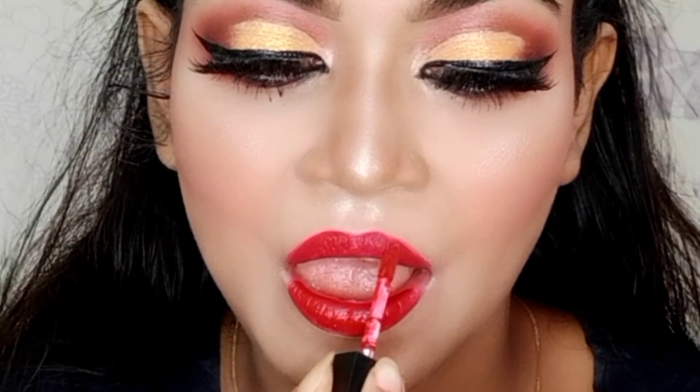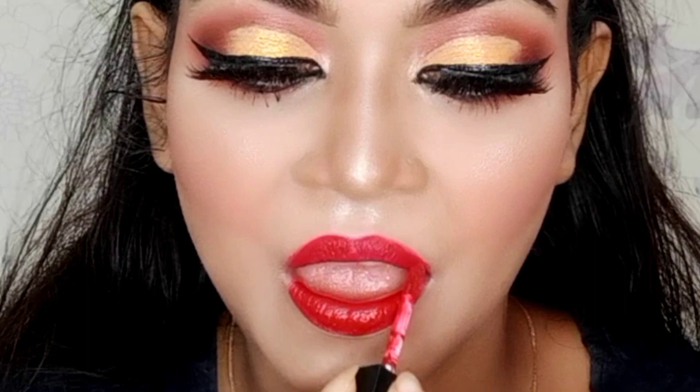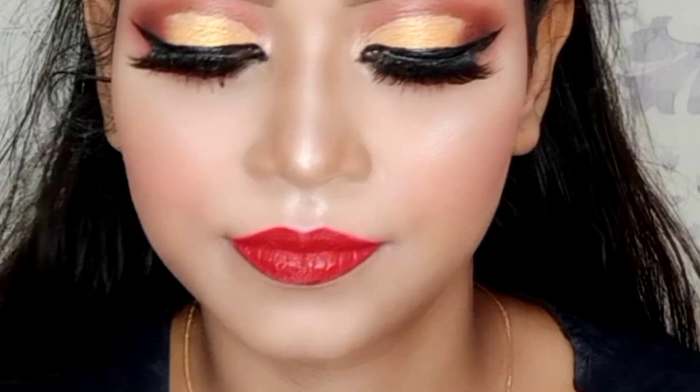That's all, guys. You can see that I applied the lipstick perfectly. The application on both sides looks great.